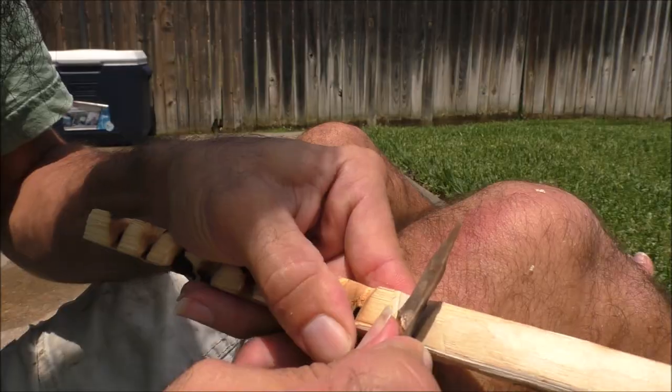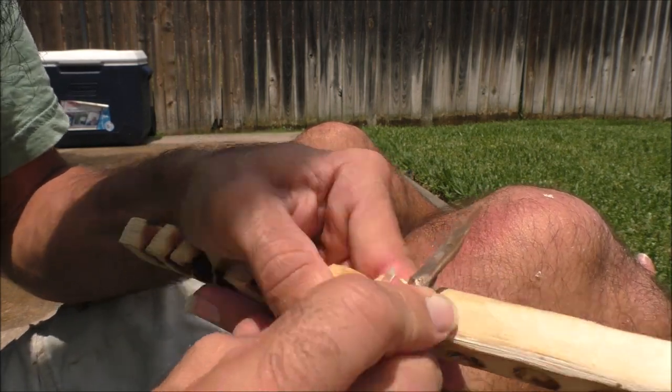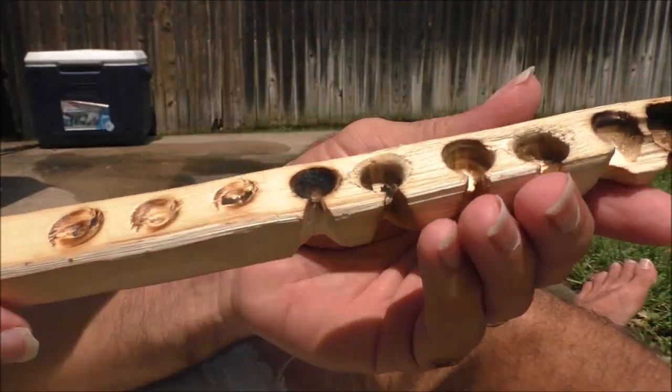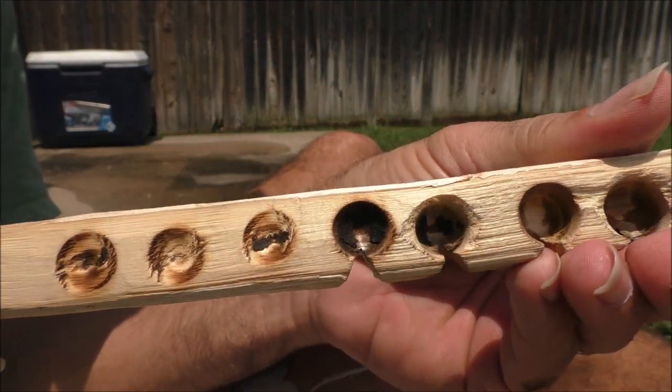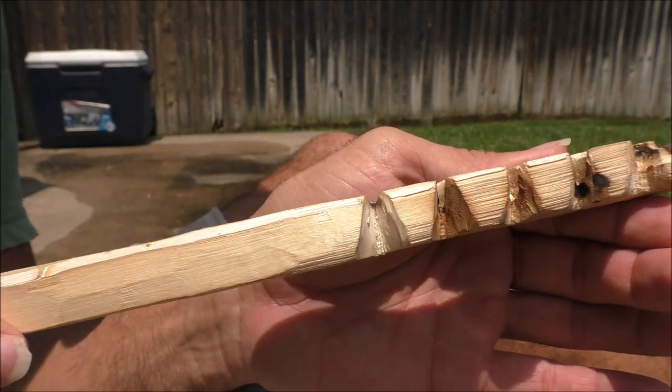Perfect fit! The last step is making sure that notch is perfectly shaped. The notch lets in oxygen, but it also pinches the dust that's formed, which will create your ember. So you want it to look like a V from the top, from the side and the bottom — nice and sharp.